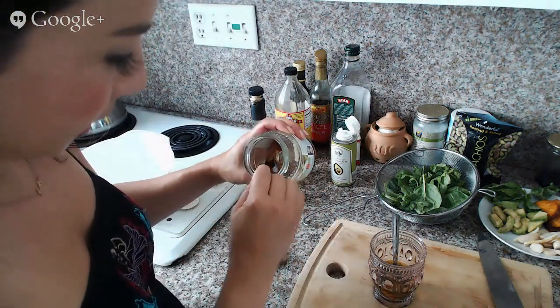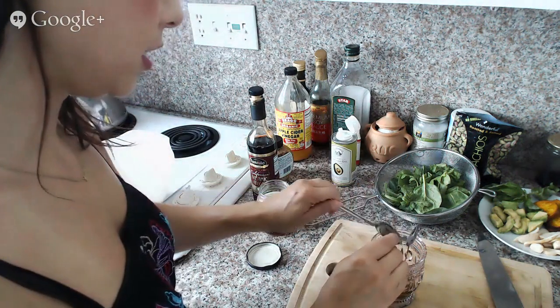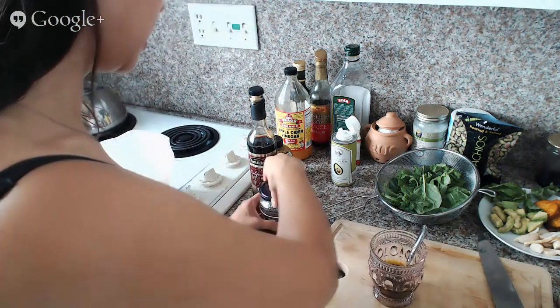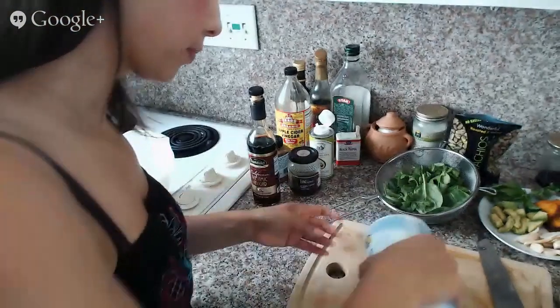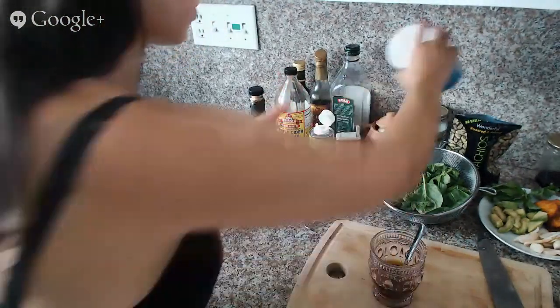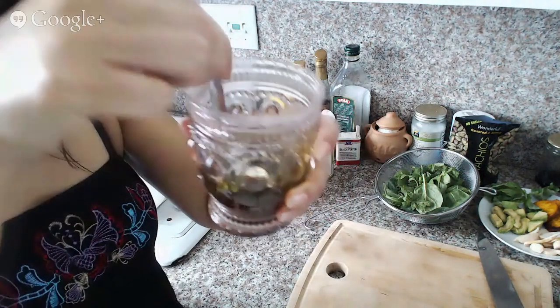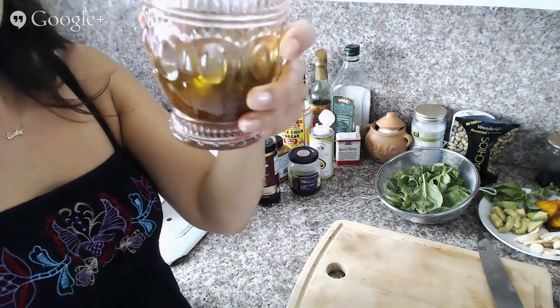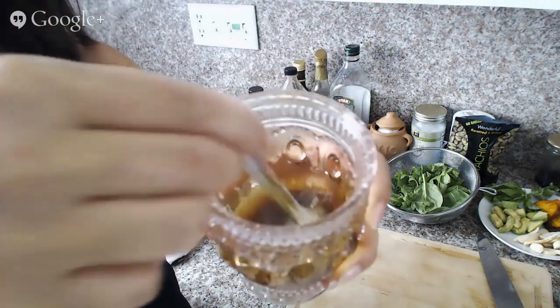And a teaspoon of honey. So I'm going to basically mix those together — that's it, really. Sometimes I add crushed garlic, but I'm not going to today. Four pinches of salt. So we just stir all those together in my cool salad dressing jar and get that all done. Dressing's ready.